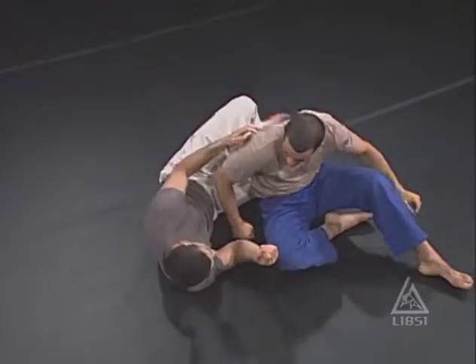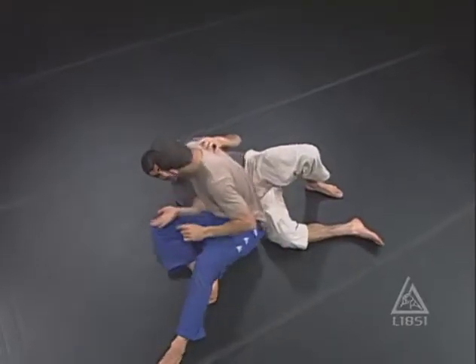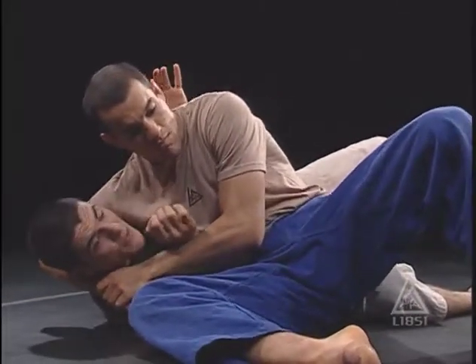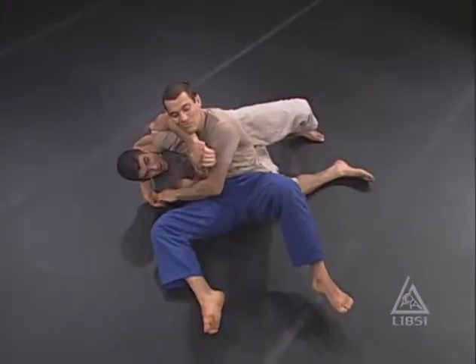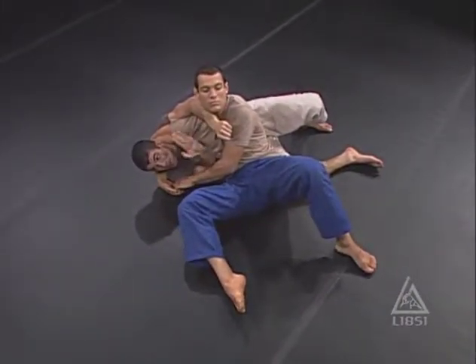One more time. So from here, he has me in the headlock. My elbow is tucked in. Now the true effectiveness of this move comes from the immediate frame entry. As he approaches — if I get the frame right away and I'm extending my arms with the blade on his neck — look how difficult it is for him to come down towards me.